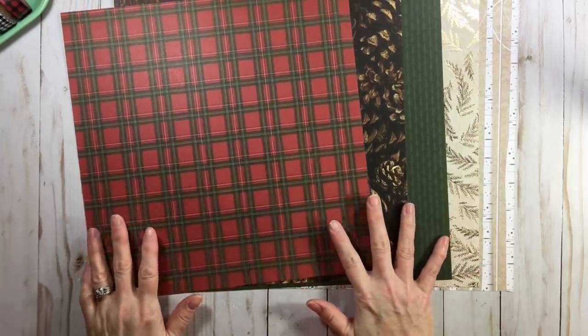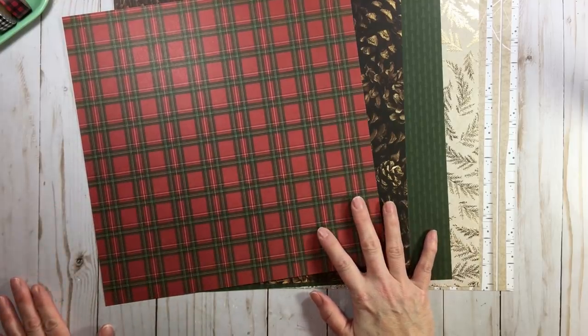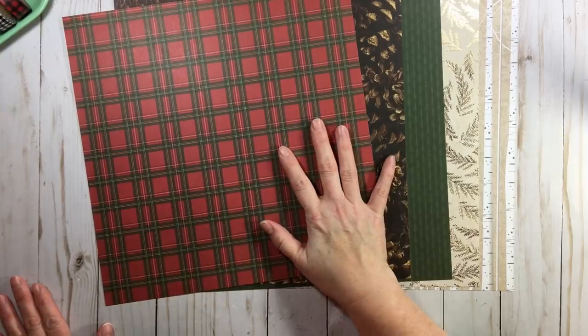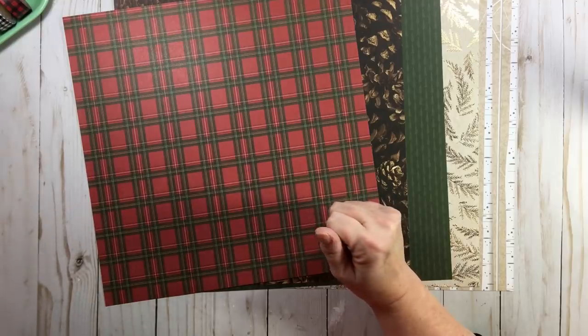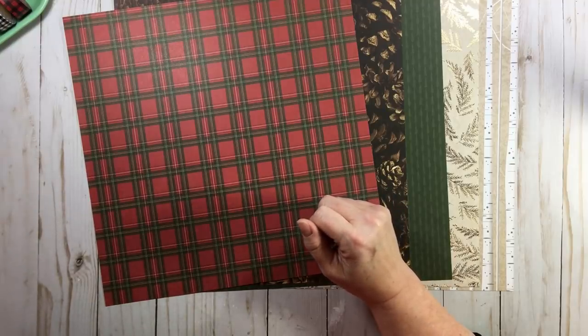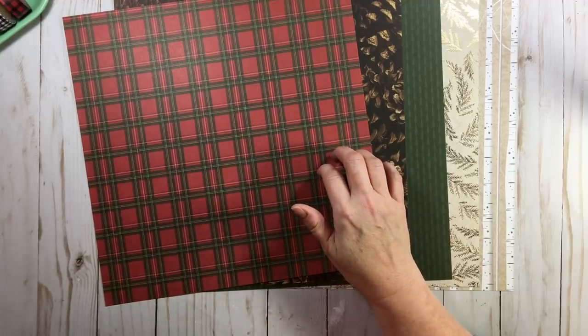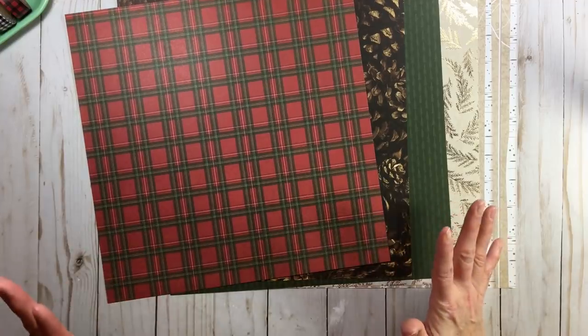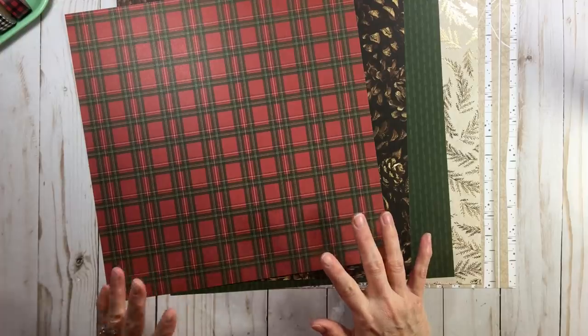When we were making the kit — and also in the previous 4 for 4 series, I'll have those videos linked below — I talked about a couple of different things, including branding strips. That's something to consider when cutting your papers. I don't have any branding strips on this one because it came from a paper pad, but if you do, don't always go by your branding strips — they differ by manufacturer. Make sure you get that full 12 inches when cutting that branding strip.